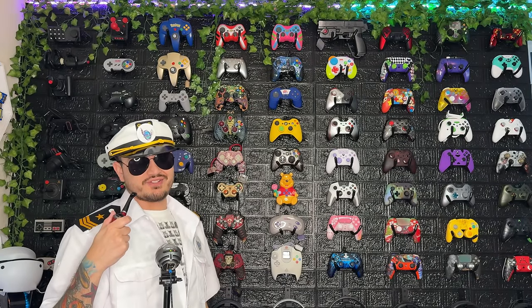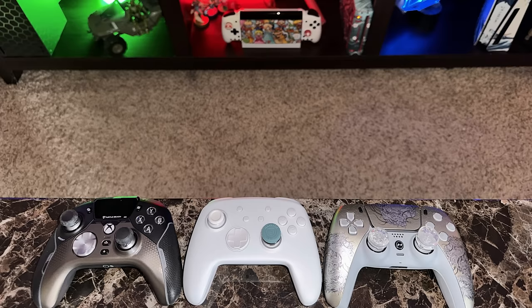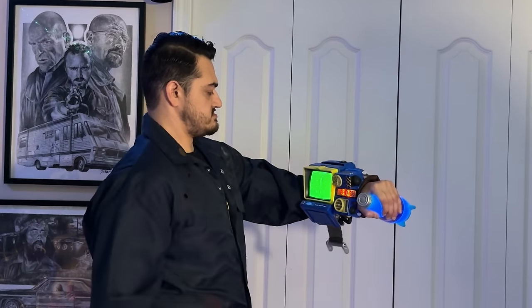Welcome aboard, stallion or stallionette. Over 200 gamepads tested, not letting off the throttle. Controller looking like a model. Reviews go down smooth.